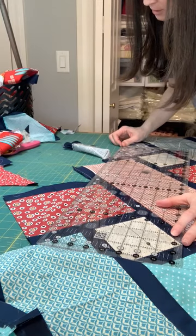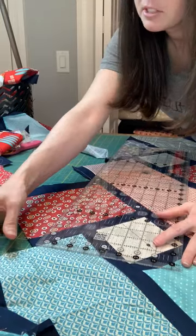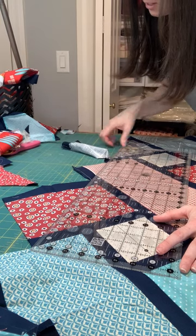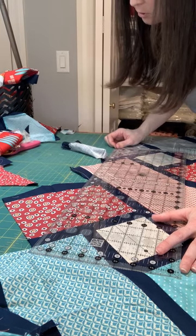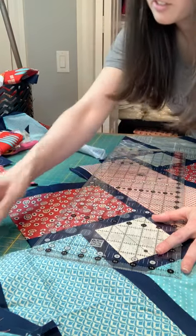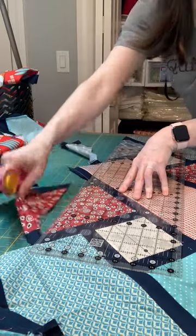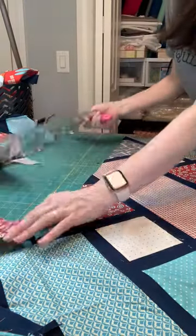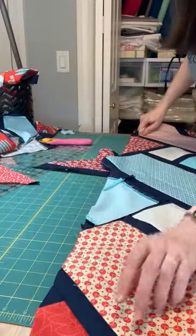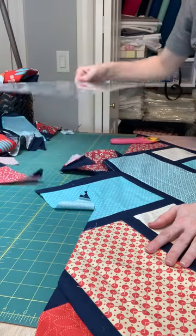I'm still doing the same thing. I've got this straight line, I've got a seam, I've got another seam — almost long enough to reach that seam, and I can line up this point. I always want to make sure that my fabric is straight across, because the edge of my quilt is hanging off the table, and if it's getting pulled down, it's not going to be a straight line. So I always readjust it a few times.